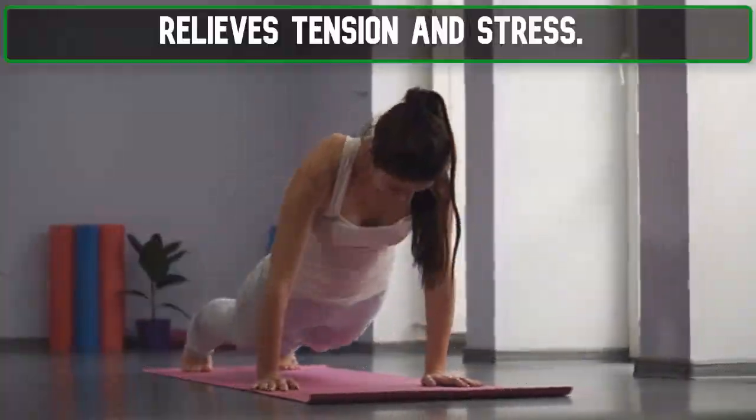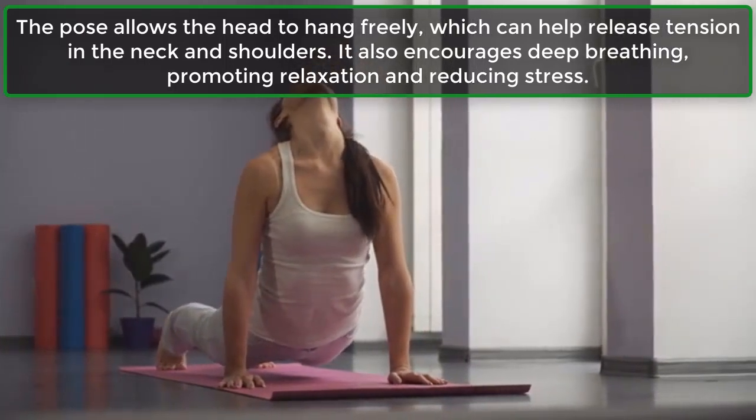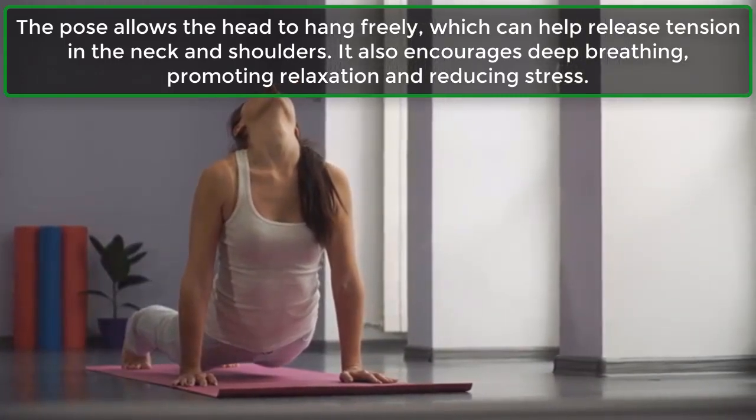Relieves Tension and Stress: The pose allows the head to hang freely, which can help release tension in the neck and shoulders. It also encourages deep breathing, promoting relaxation and reducing stress.